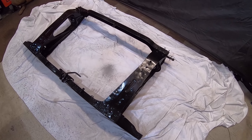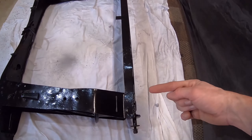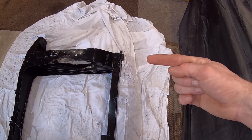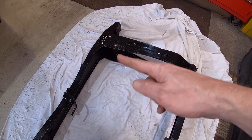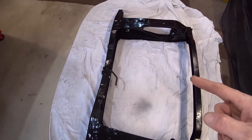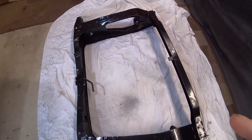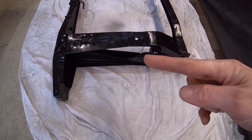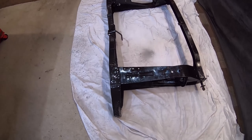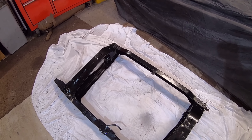The only thing I'm going to do now before it goes back in is treat all the cavities — in the back there on both sides, in all the corners, and where the trumpets sit inside there — all of that is going to get a liberal coating of wax oil, well, cavity wax, just to stop it corroding any further. And then that's ready to go back in.